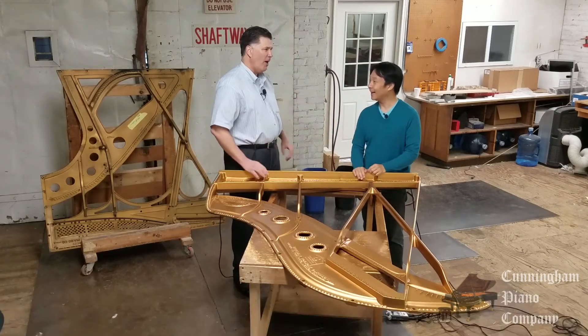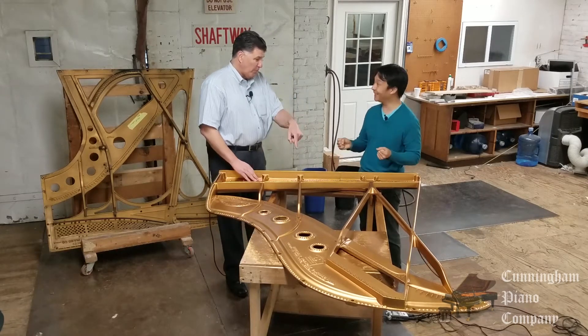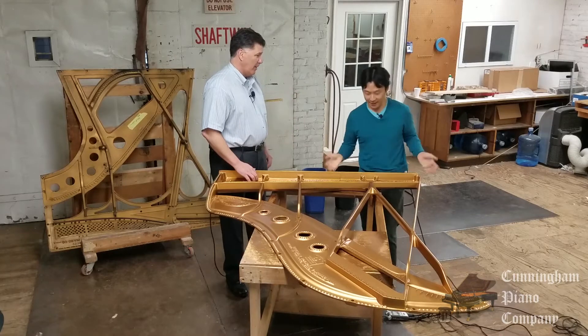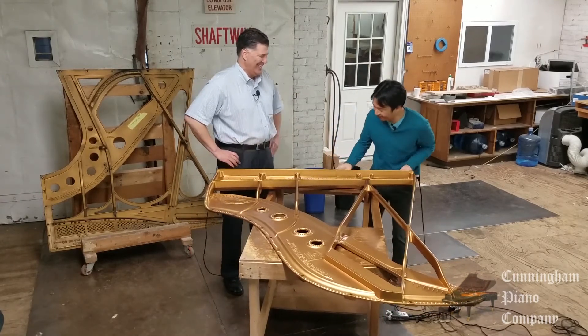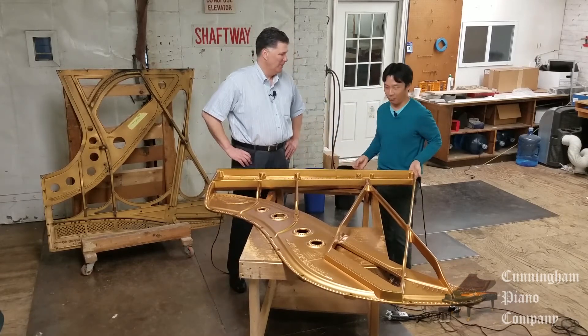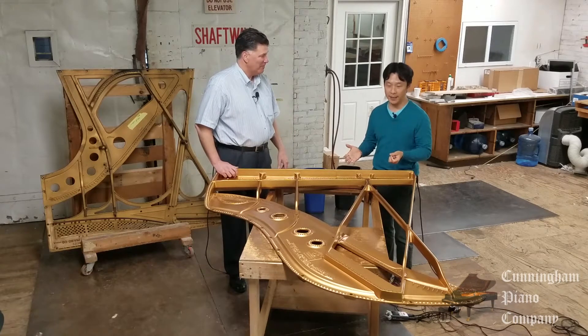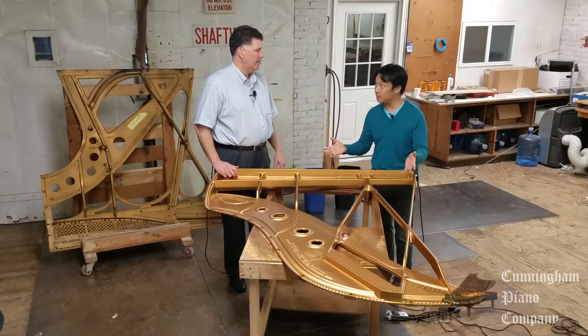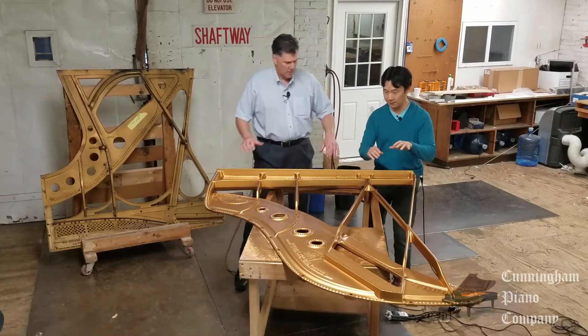I told you I would have a surprise. Is this for me? Well, it is actually. You really should bring it right down and put it into your car right now. I'm going to work on my weight training program. What is this? Well, this is a cast iron frame from a grand piano.